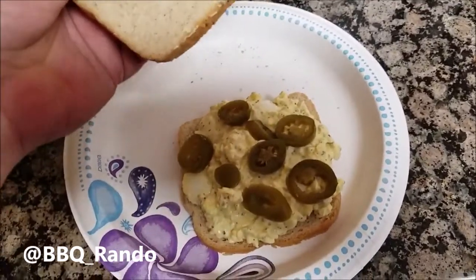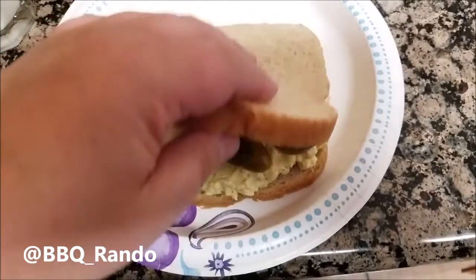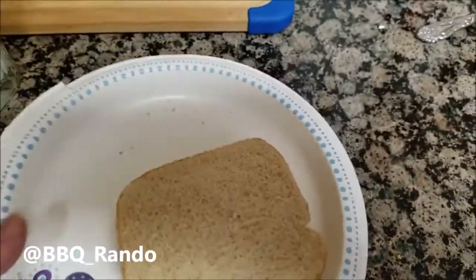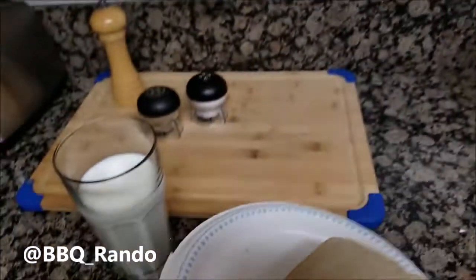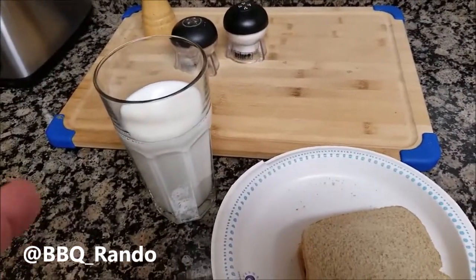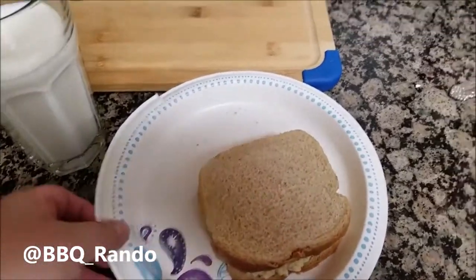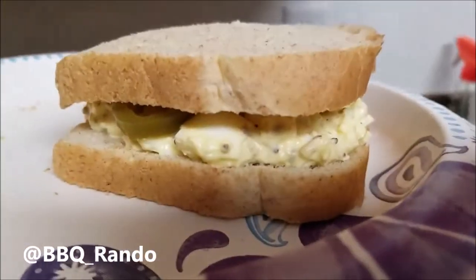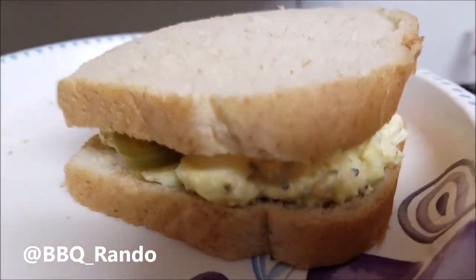Jalapeño slices on. I didn't toast the bread because I want it to cradle the egg salad — you all know egg salad's messy. I'll put it on top there, and you can see the nice sandwich. Got myself a nice glass of leche, por favor.